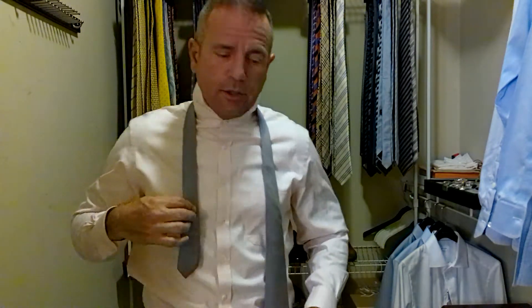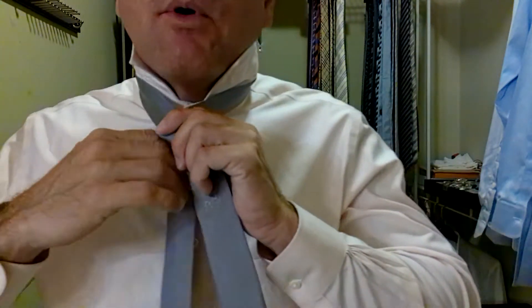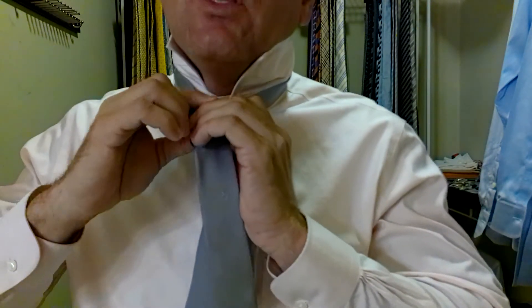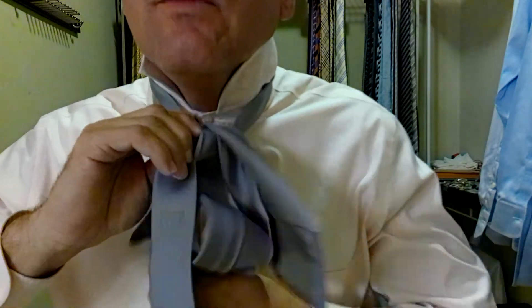I found my spot here — whoops, I lost my spot. Right about here should be perfect. So we're going to take the long part of the tie over the short part. We're going to come around behind, up and through. Then we're going to come down around the tie, keeping everything nice and tight, up, over, and through.